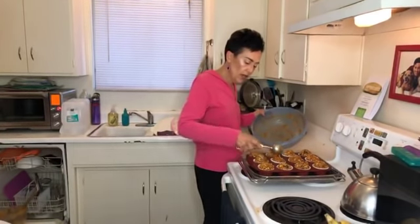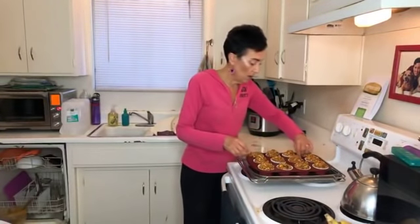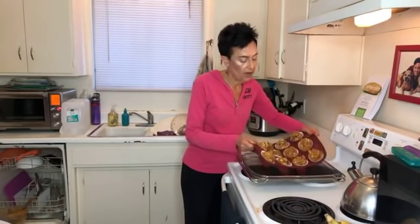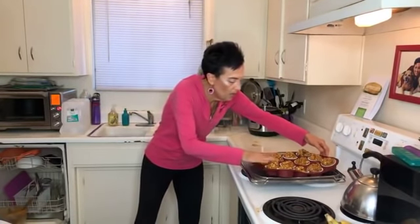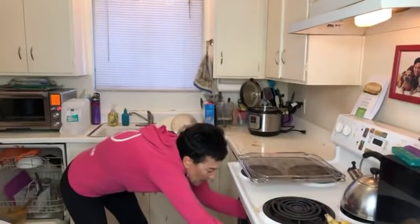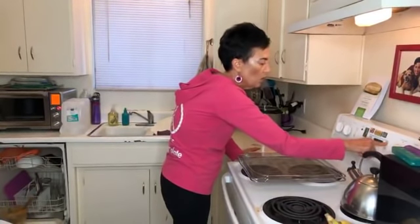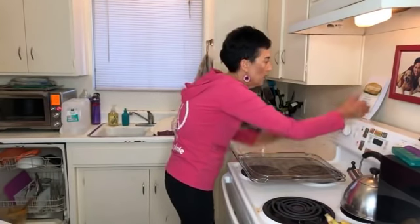I use the Trader Joe's almond milk because I love that store, but it's really easy to make your own. I try to get one without carrageenan. Can you see how beautiful these muffins look? I'm going to stick them in the oven and by the end of Weight Loss Wednesday they'll be ready. I'm setting my oven timer for 45 minutes. The toothpick test does not work on these, so just 45 minutes if your oven is calibrated should be correct.